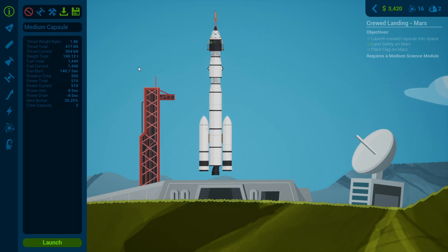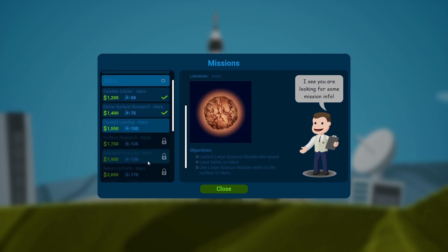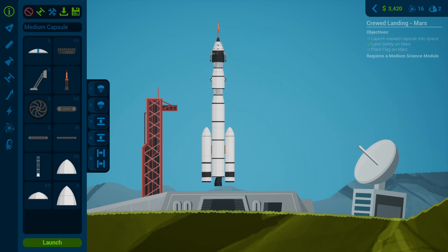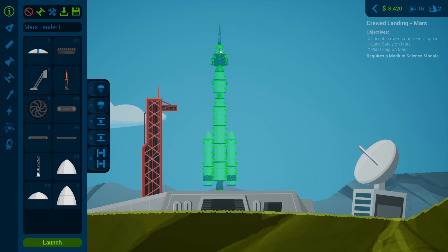Will this get our crew home? Probably not. Do they need to get home? Probably not — actually they don't, that's kind of handy. Let's check this is correct, get rid of that one, get rid of the parachutes. So this is the Mars Lander One — I'm so original with my naming. Are we ready to go? Yes, I think we are — we've got the power, we've got the fuel, and we already have the crew.